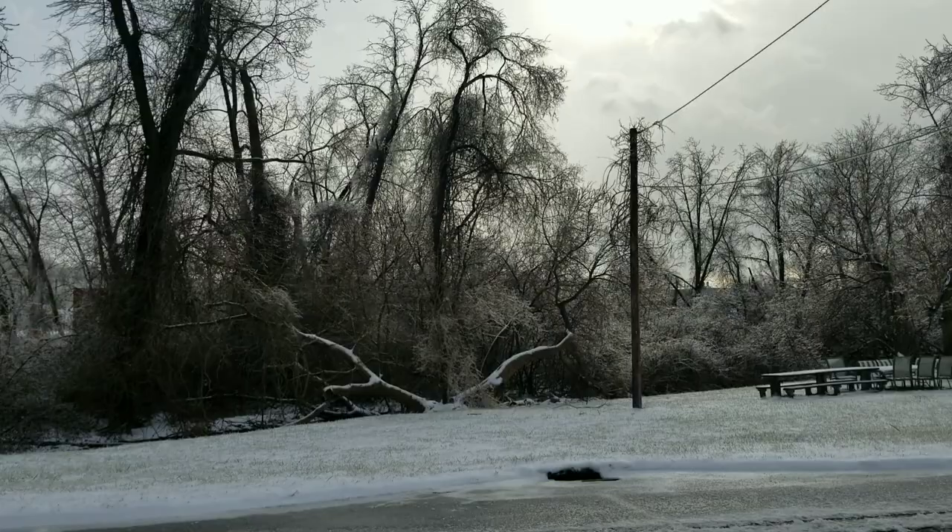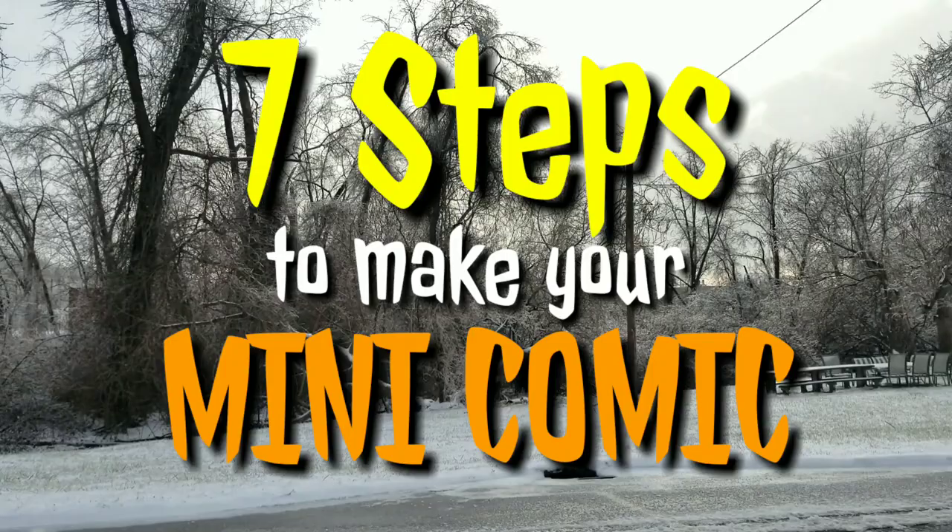What's up, y'all? Marshall Lee of DocuJawProjects.com here, and today I'm going to teach you how to make a mini-comic from start to finish.